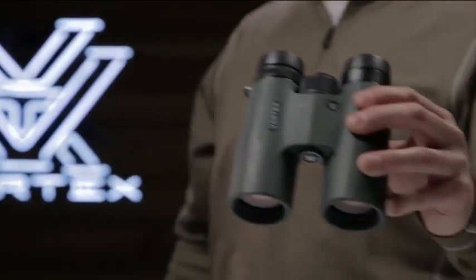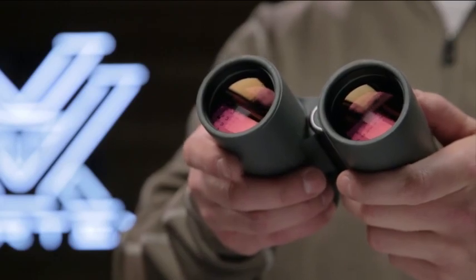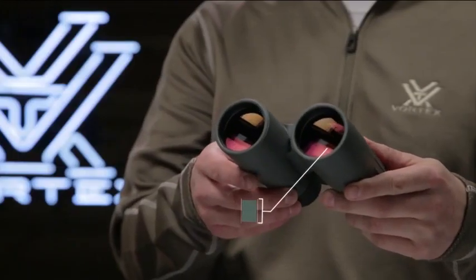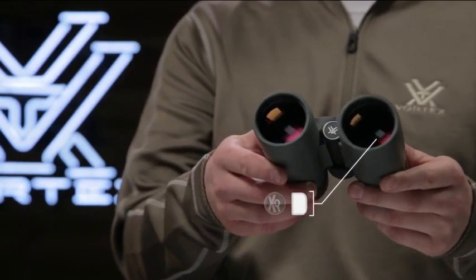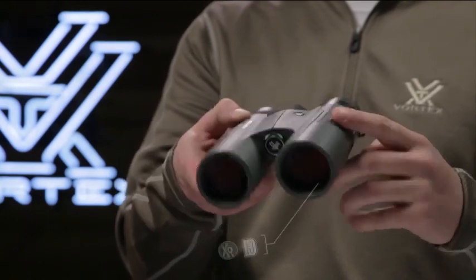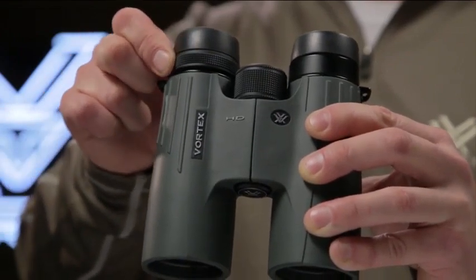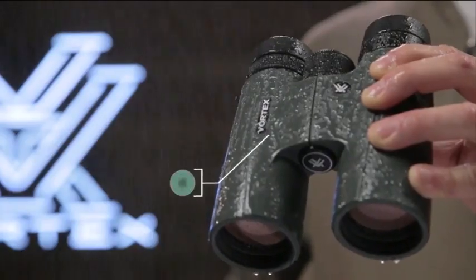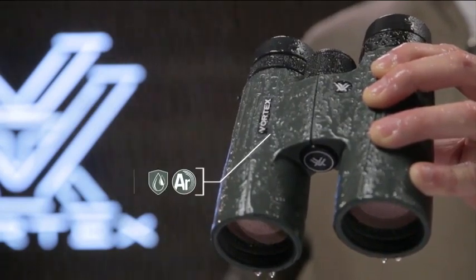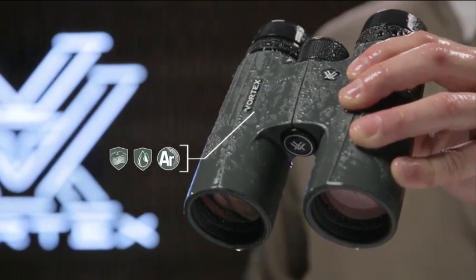This is the Viper HD. Viper HD binoculars have an advanced high-density optical system with enhanced anti-reflective lens coatings for stunning image quality and top-tier light transmission. A locking right eye diopter holds your focal preferences for your eyes. Argon purged and o-ring sealed, Viper binoculars defy the elements ensuring waterproof and fog-proof integrity no matter the conditions.